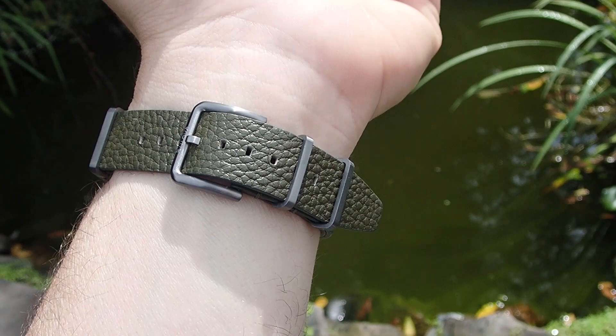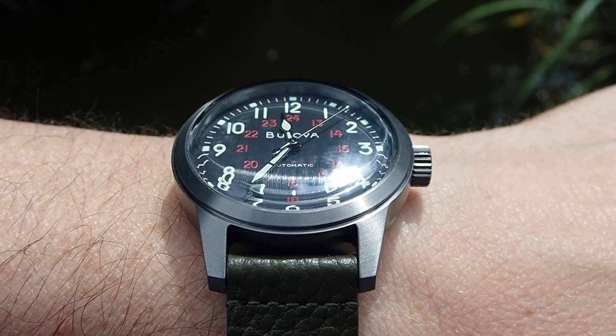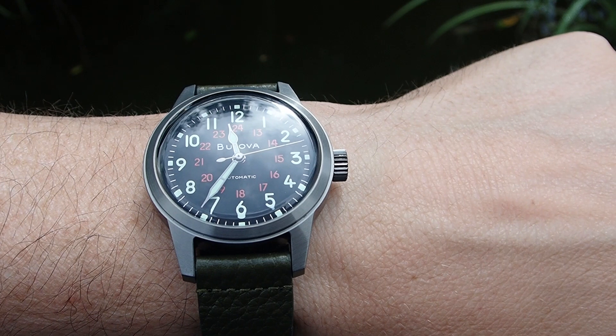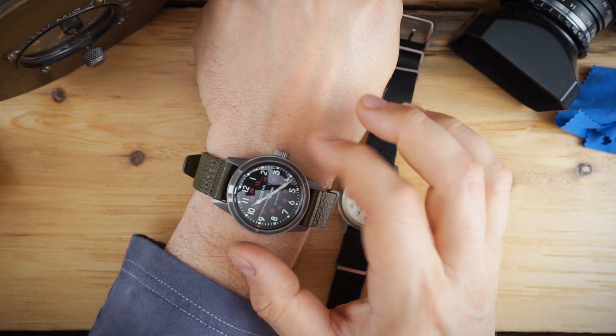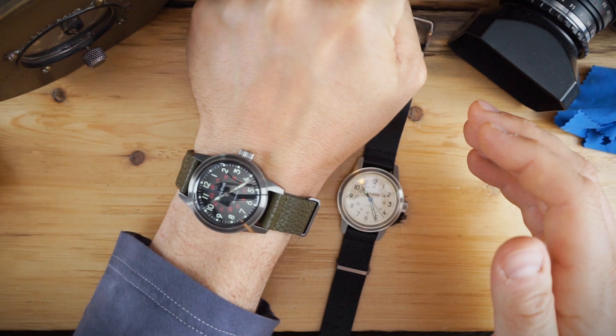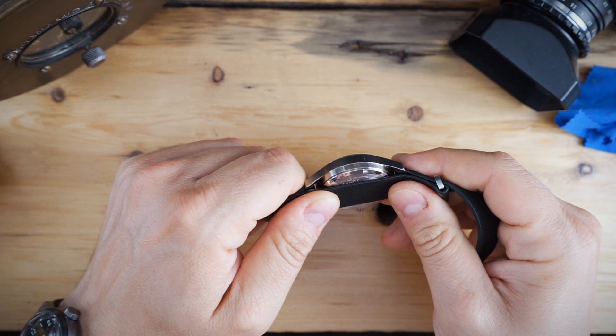The DLC version has a green colored strap with hardware that matches the case — really nice. The price on these is really good; they've actually lowered their prices on the website. Originally around $400, they're now $316 for the white dial version. The DLC version is $360 because of the DLC case. Between the two it would be a toss-up, but I'd probably go with the cream dial for the savings — and it's also a bit closer to the original since there's no DLC case.